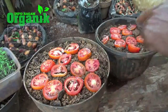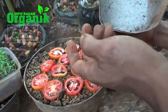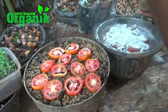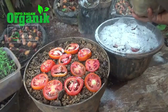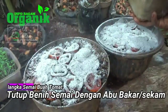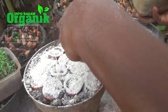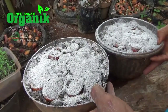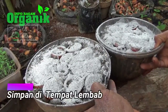Selanjutnya buah tomat ini kita tutup dengan abu sekam bakar untuk menghindari datangnya semut. Jadi tidak perlu ditutup tanah. Nah sekarang proses penyemaian buah tomat sudah kita lakukan, dan saya akan perlihatkan hasilnya setelah satu minggu.